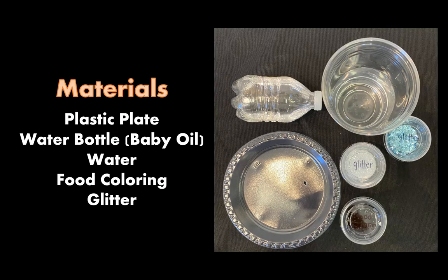For today's activity please gather the following materials. You will need a plastic plate, a water bottle which is already pre-filled with some baby oil, a cup of water, food coloring, and glitter.